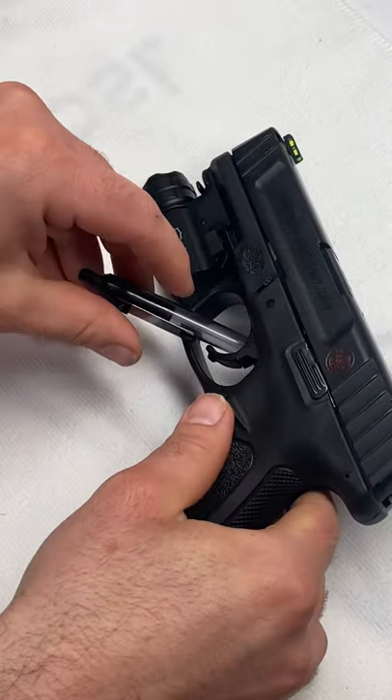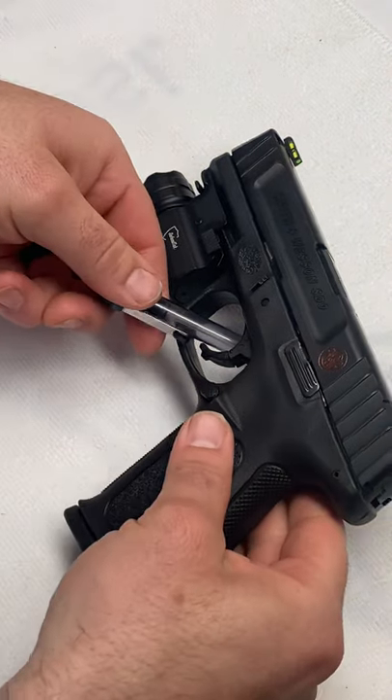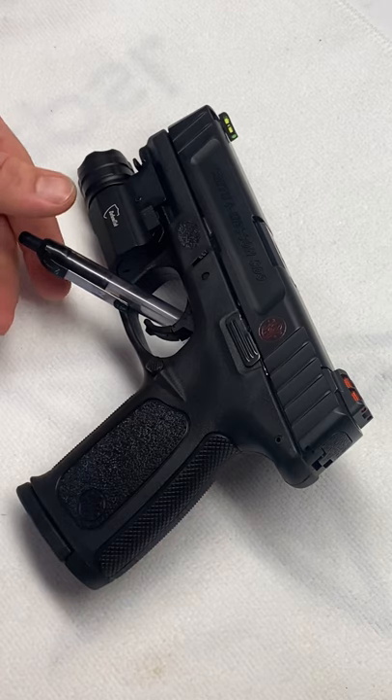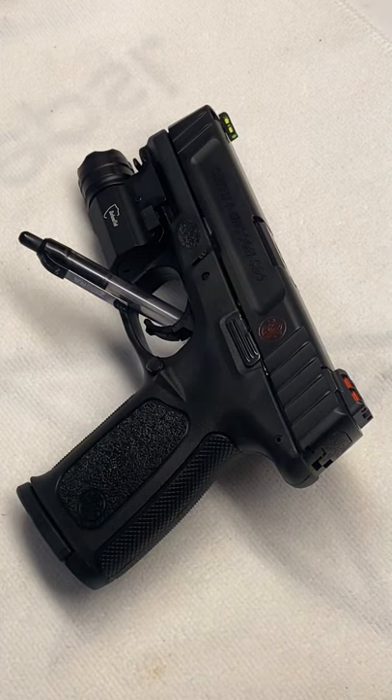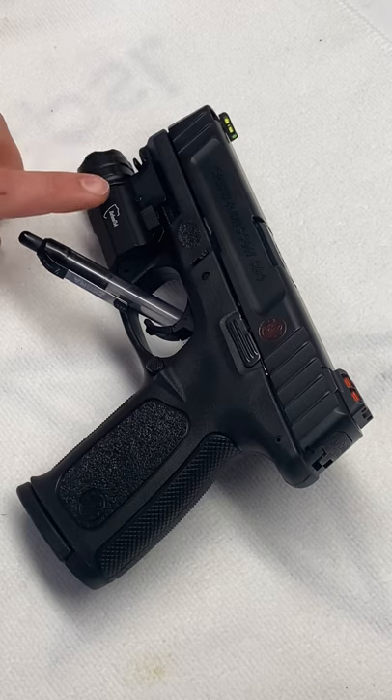My dad is a dealer here in the state of Texas and normally I'd purchase my firearms from him, but I was at Academy and came across this one and thought it was priced pretty fair — $329.99 is what I paid for it.